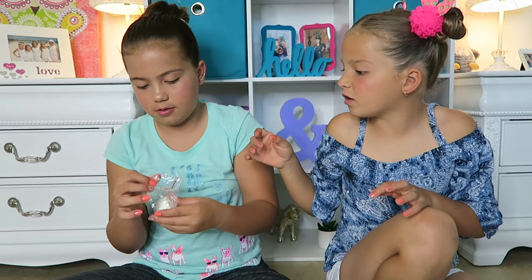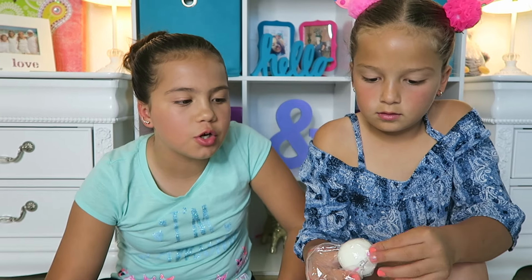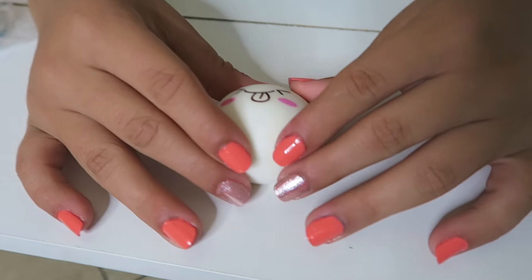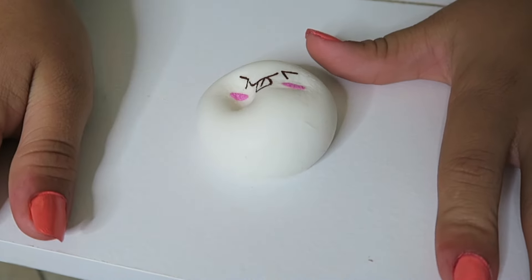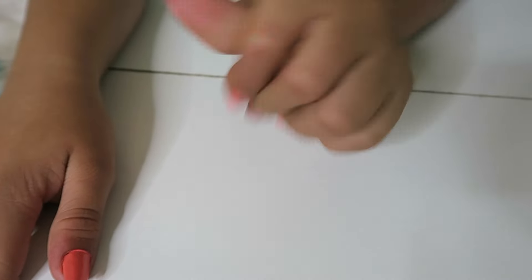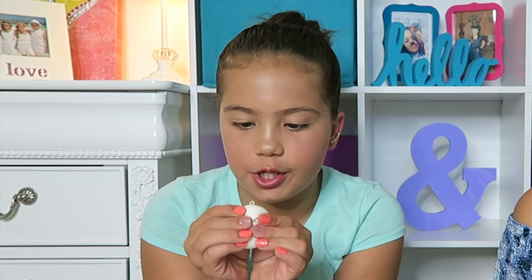Now let's move on to this little tiny one. Let's see how it is inside. Oh my god, that was so slow — this one is so slow rising! I think the bigger ones are not so slow rising because they have so much stuffing, but the tiny ones are. It's like a biscuit with a face. This one is very squishy and I love it — it's so slow rising.